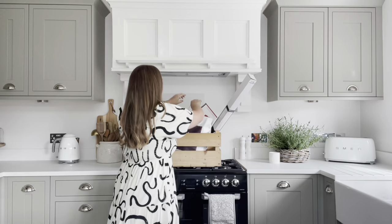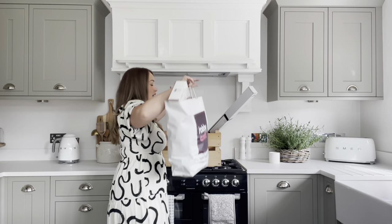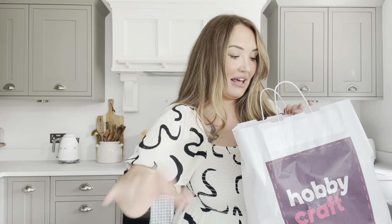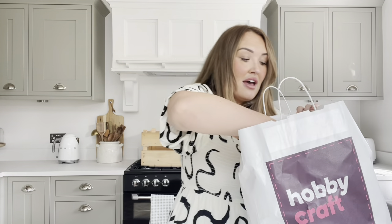Let's start off with the Hobbycraft bag first. These bits are from Poundland — I'll show you in a minute. I've got ideas to make homemade gifts this year for Christmas and there were some really good offers on, so I bought the bits in Hobbycraft now while they're on offer because they will go up in price when it gets nearer the time.